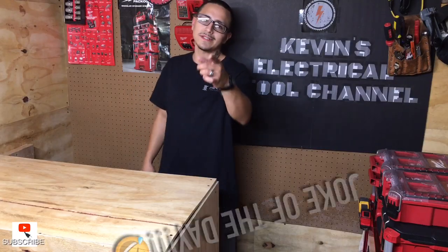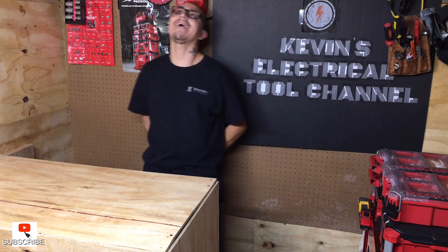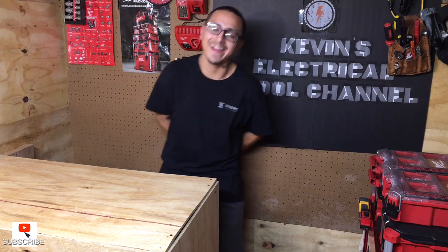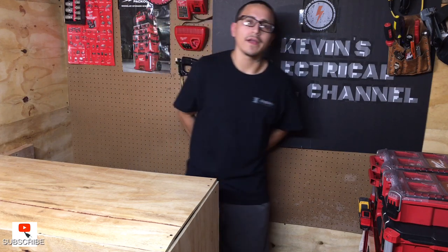Joke of the day: Where do electricians get their supplies? Give up? At the Home Depot! No? Whatever.